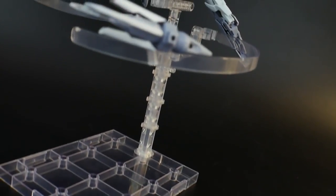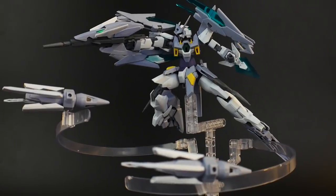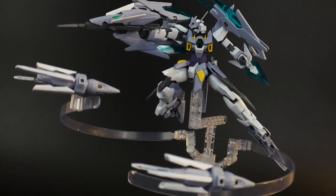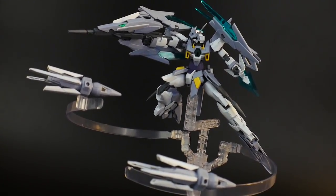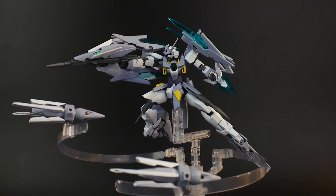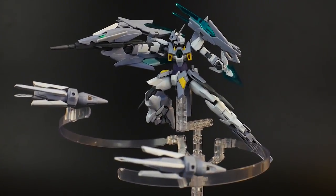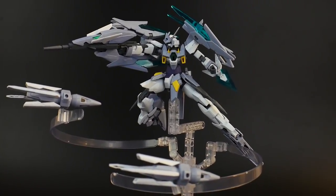When this kit has all the accessories deployed, it's just a sight to marvel at. This kit is not super high in price — roughly around $25. If you can pick this up, you're really going to enjoy the shelf presence it's going to have. And not only that, this kit also has a transforming gimmick, so let's jump right into that.